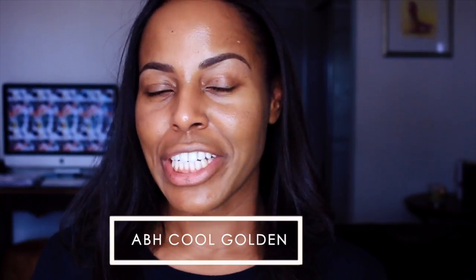Hello everyone, welcome back. For today's video it's going to be quite short. I picked up the Anastasia Beverly Hills Stick Foundation in the new shade Cool Golden.